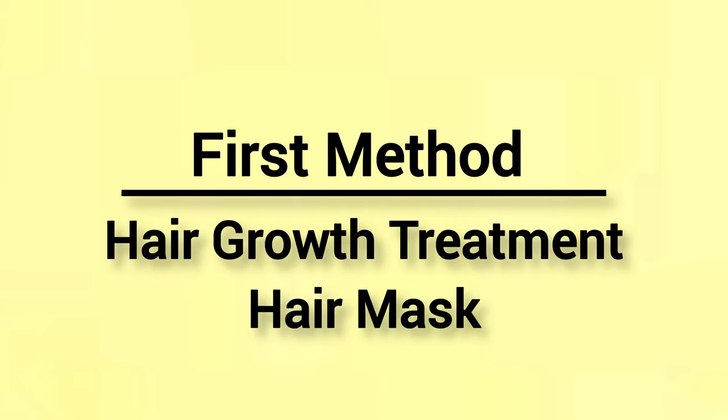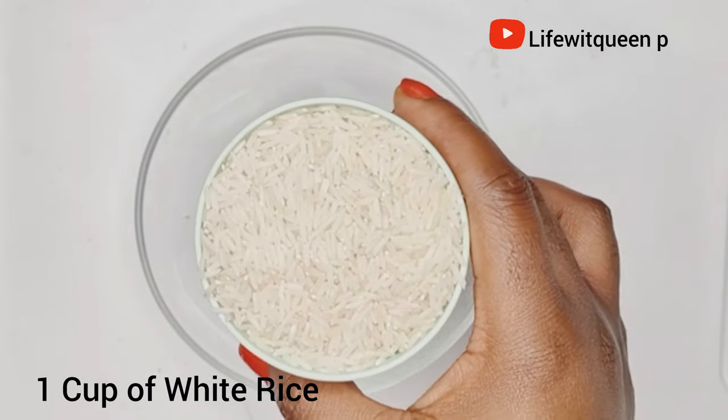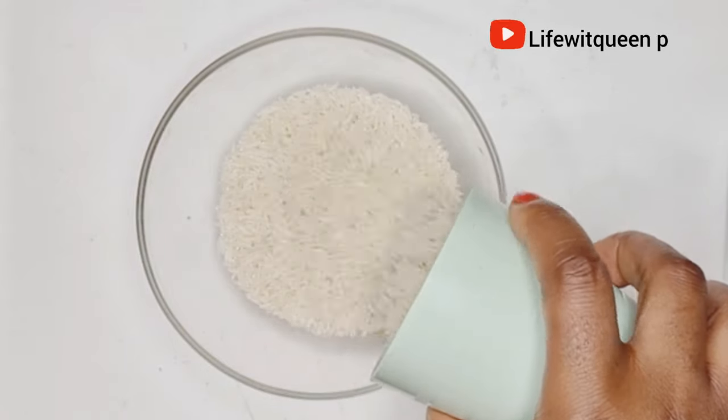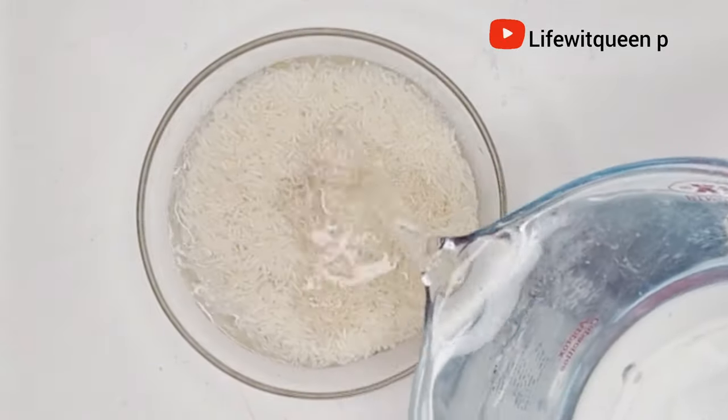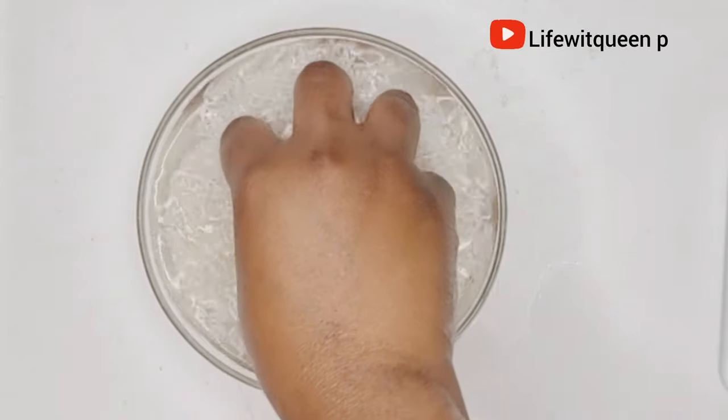The first method is a hair growth treatment or hair mask. To make this, you're going to need rice — I'm adding one cup of rice to a bowl. Then I go ahead and add water and rinse off the rice. Make sure to rinse the rice before applying it to your hair.